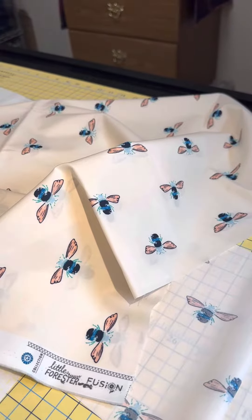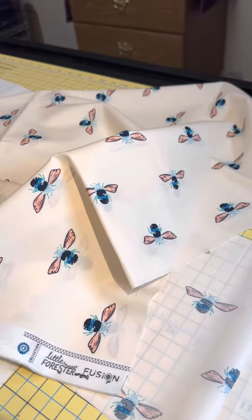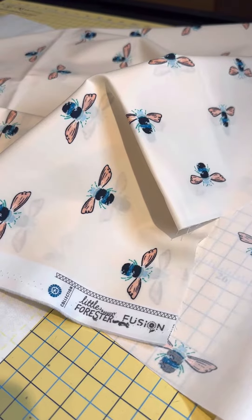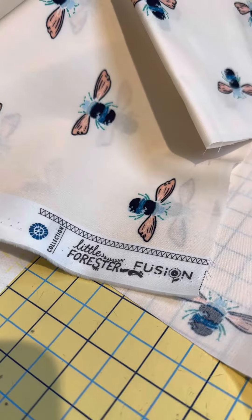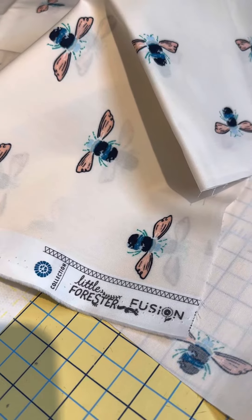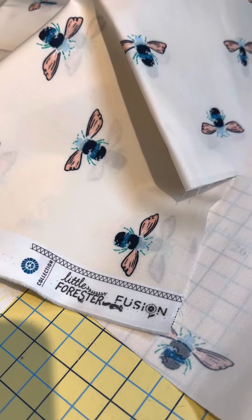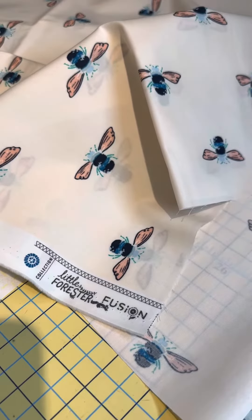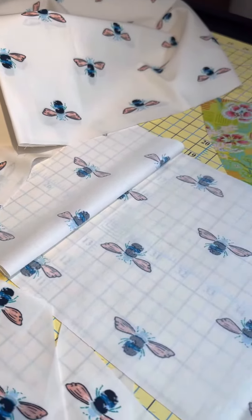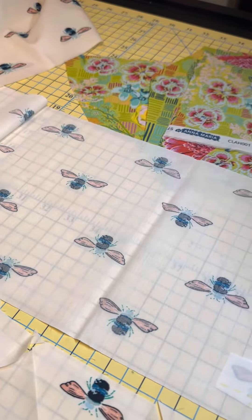Hi everyone, it's Leslie from Marvelous Art Studios. Today I'm working with a bee fabric that is adorable — it's called Little Forester from the Fusion Collection of Art Gallery Fabrics. You can find some on the internet or in your favorite quilt store. I wanted to show you that I cut a nine-inch wide piece off the yardage.